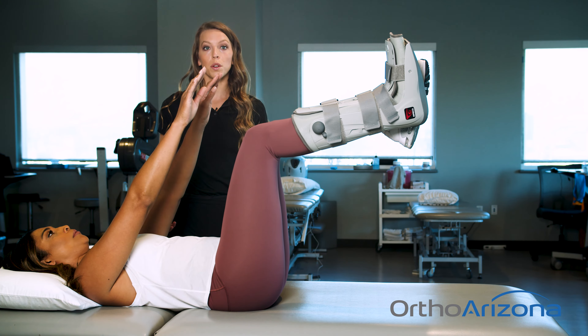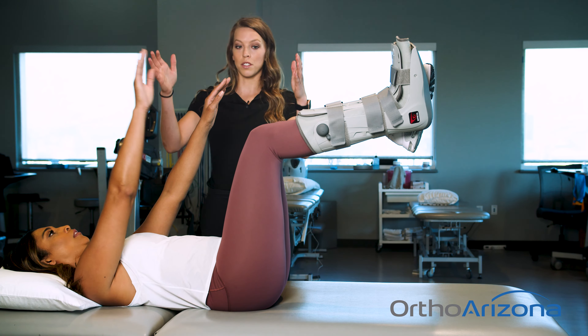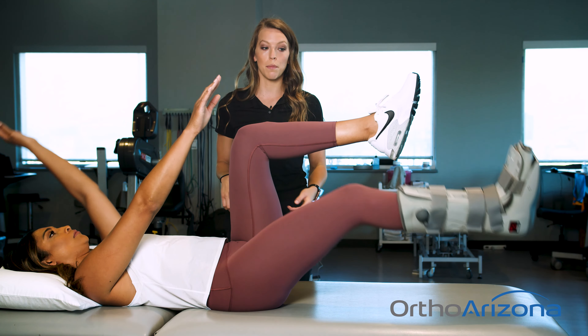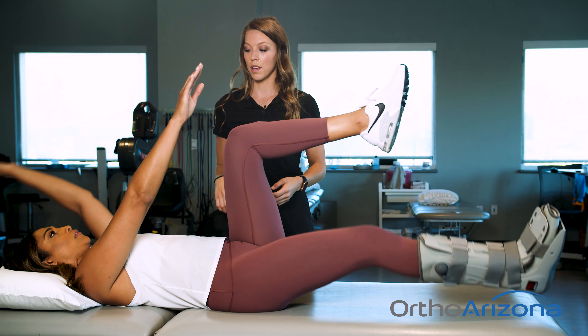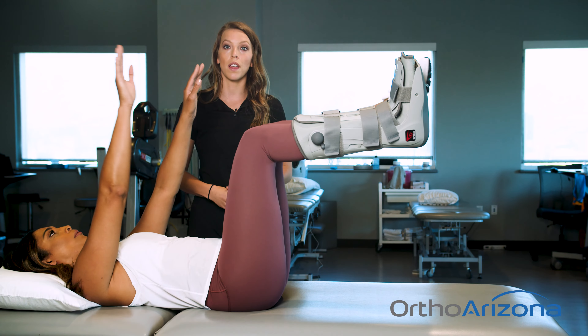If this feels easy for you and you would like a progression, we'll add in the legs. So your arms will be straight up and we'll extend the opposite leg and opposite arm, tapping your heel down on the mat, and then coming back up. It's very important that you keep your back nice and flat on the ground or on the mat, wherever you're laying.